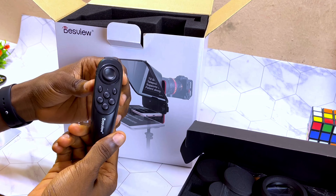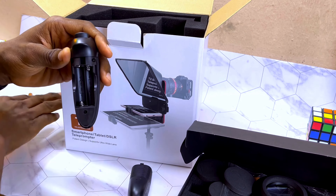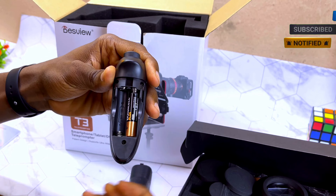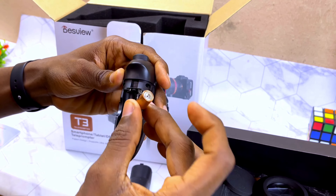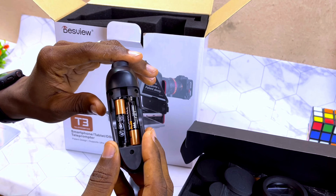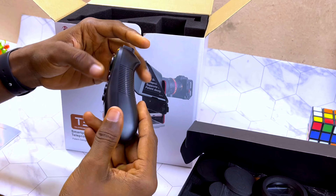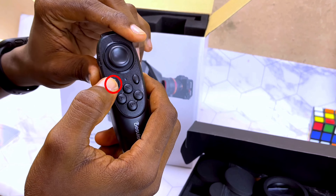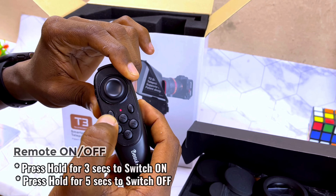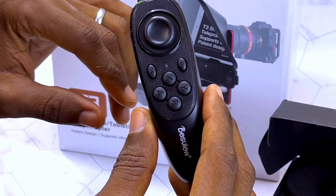Go to the back of the remote — as you can see it comes with these buttons. Slide the back cover up like this and put your battery inside. Take the second one; the plus should be facing this way. Return the cover securely and push it in. There is a button here which is the power button — press and hold it for three seconds and you'll see a red light, meaning it is switched on. When it is blinking, that means you should connect it to a smartphone.